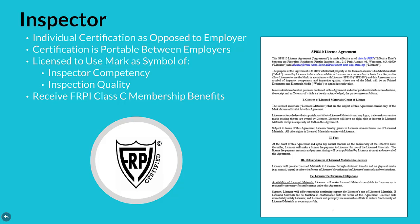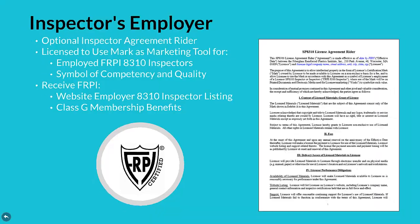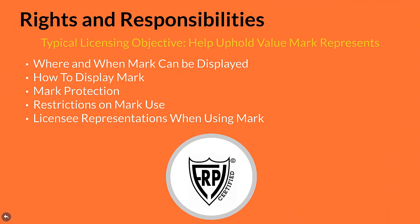An inspector also receives free Class C membership benefits. The inspector's employer license is an optional inspector agreement rider. The employer license agreement provides for the employer's mark use as a marketing tool to advertise their employing FRPI 8310 inspectors, plus their company's competency and quality of inspection service. An employer also receives a free website listing and Class G membership benefits. Certain rights and responsibilities come with any license, where the typical licensing objective is to help uphold the value that the mark represents. Agreement expectations include where and when the mark can be displayed, how to display the mark, mark protection, restrictions on mark use, plus licensee representations when using the mark.